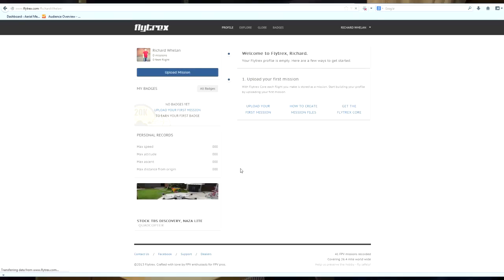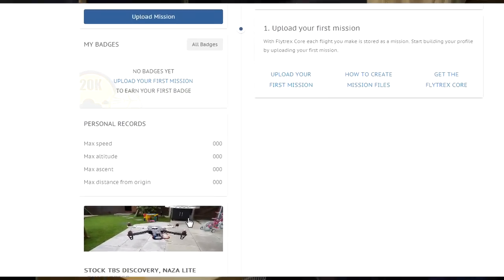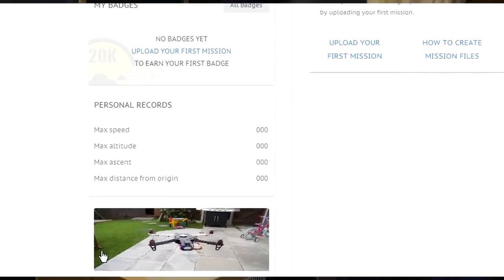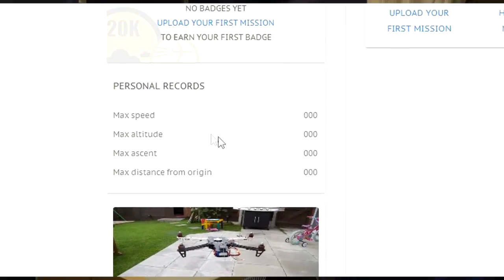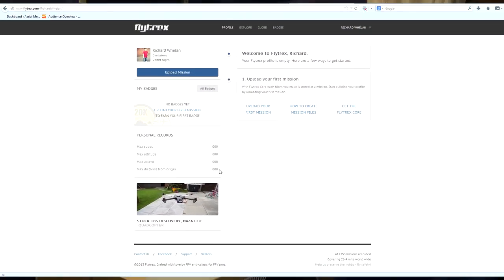So let's go onto my profile. You can see you can add extra quads — so if I wanted to put my 450 or 550 on here to show all the logs from that I can do. I haven't got any personal records at the moment because I haven't done any flights. So what we need to do is plug this into our quadcopter, have a flight, take out our memory card, and then we can upload our first mission and all the data will be shown.